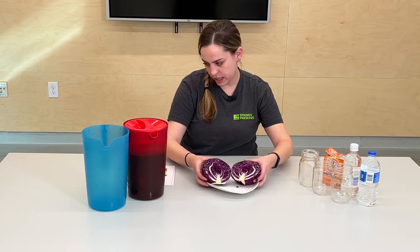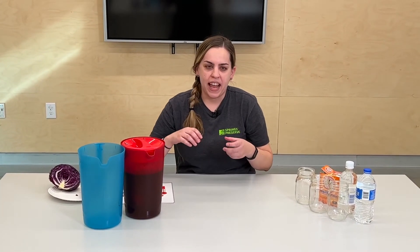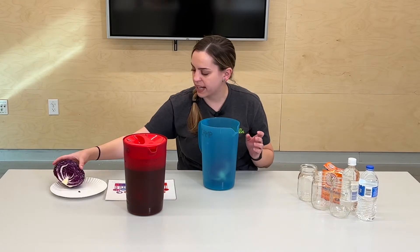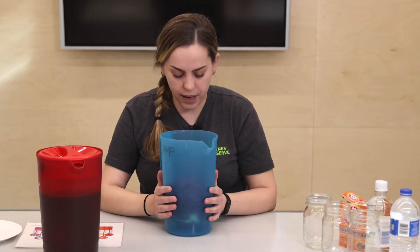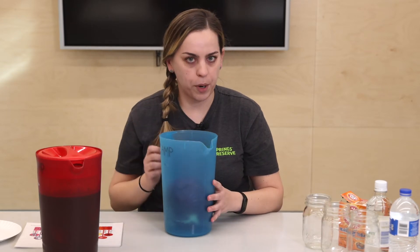If you go online and look up this experiment, they're going to tell you to grind up that purple cabbage and strain it to get that really good color. What I usually do is make a cabbage tea — I just take the cabbage, cut it up so it fits in my container, and then pour boiling water on it. You'll probably need a grown-up to do that with you. Let it steep for about an hour, and that hot water is going to pull that purple color out of it. You get a nice, stinky cabbage tea out of it.